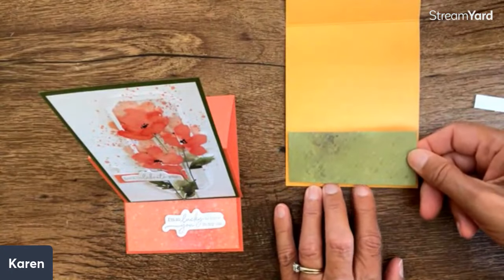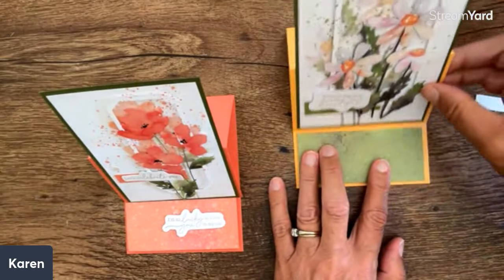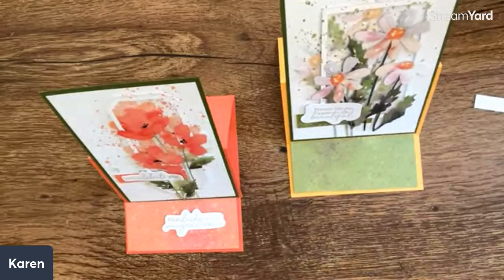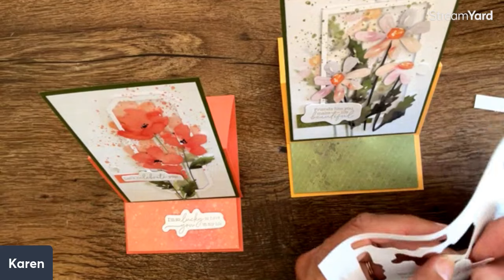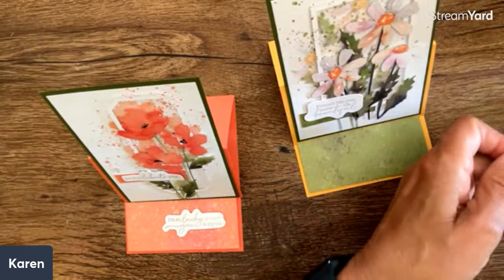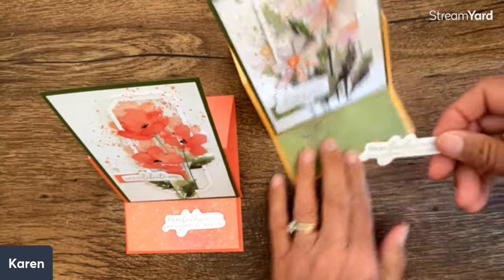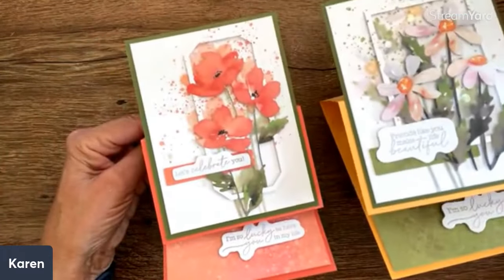I'm going to open this and set this right in, so now this will be popped up. Look — we have a hold! I just love that. This one says 'Friends like you make life beautiful.' On the bottom, I'm going to take one of the others — I love this one: 'I'm so lucky to have you in my life.' I think that is really an awesome set of words. So I'll pop this one up too. You could make several and any of these would work for any of the sentiments. I can add some gems — aren't those just lovely?